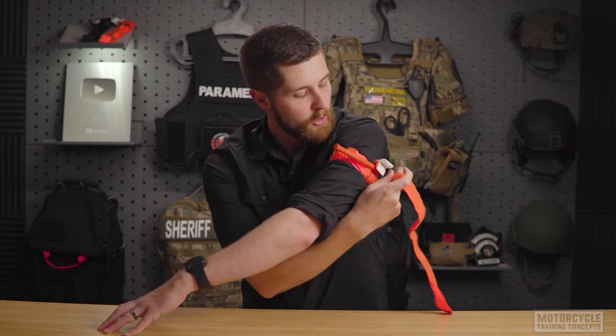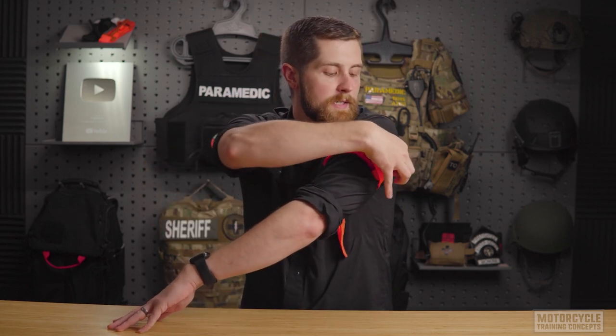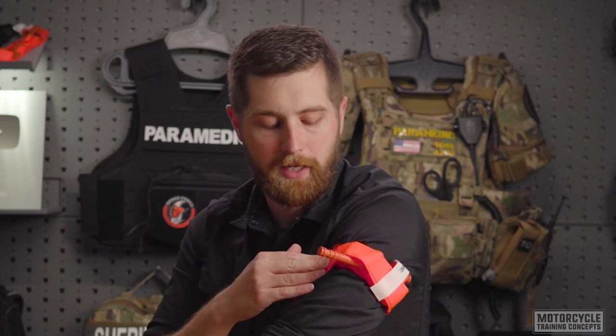I'm going to take the tail of this tourniquet that I let drop a second ago, feed it over, take the time strip, and put it over. If you're in the mindset to do so, you can write the time of application to help the emergency room identify if it's safe to take off, or if they need to provide medications to the patient prior to removing the tourniquet.